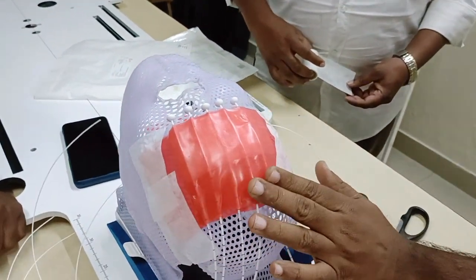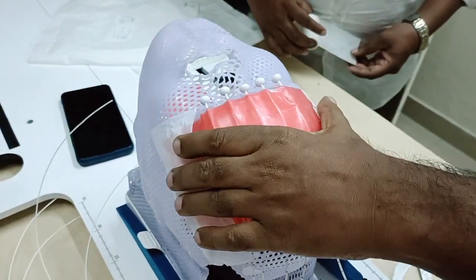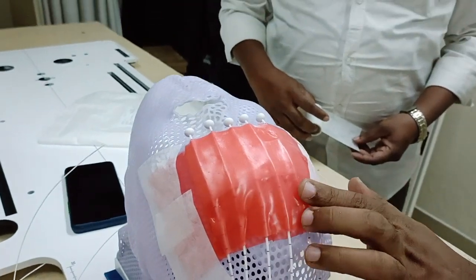How to make a mold preparation — though it is very easy, for newcomers it is a good thing to learn. Thank you.